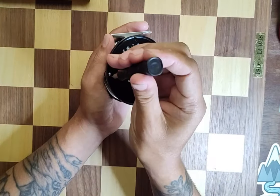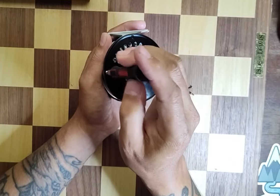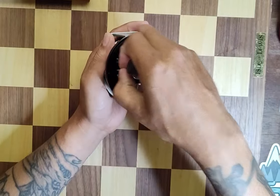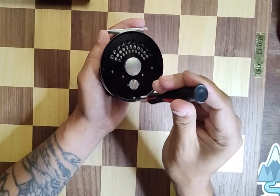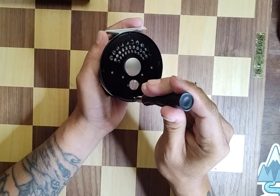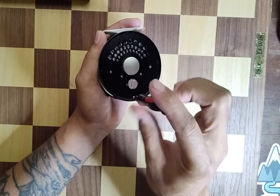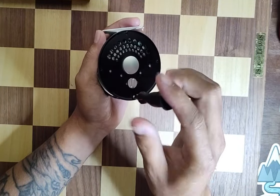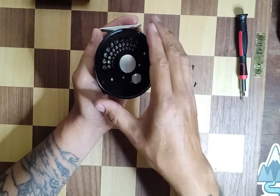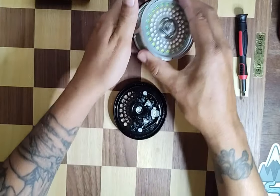Taking out screws two, three, and four. All right, took a little while on that last one. Once you get those four screws out, you're just going to lift this cover off and set it aside.